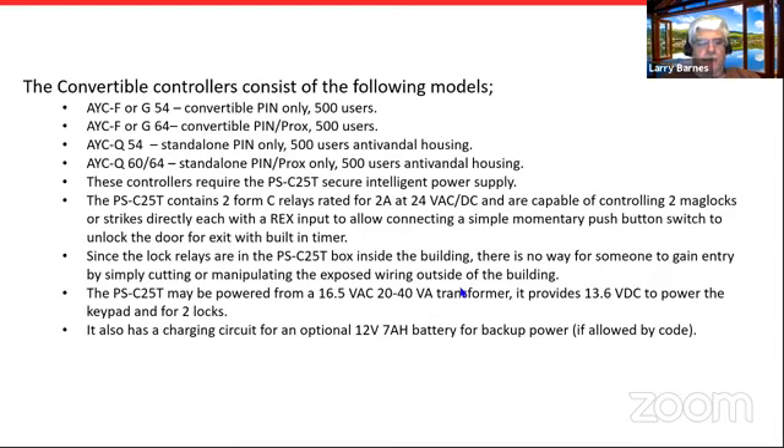The PSC 25T is where your lock relays are located. It's not weatherproof — it must be protected and mounted inside. So if someone were to pry the keypad off the wall and get to the wiring, there's nothing they can do from there to actually unlock the door. There's actually a protocol that runs back and forth — commands are sent from the keypad to the intelligent power supply to operate or release the relays.